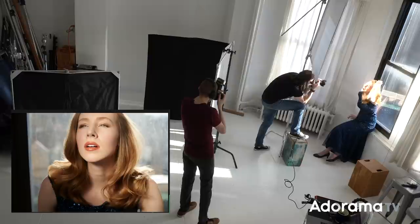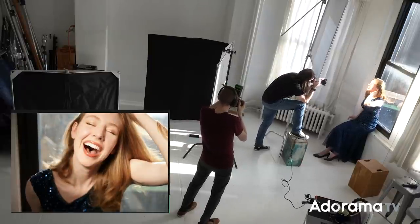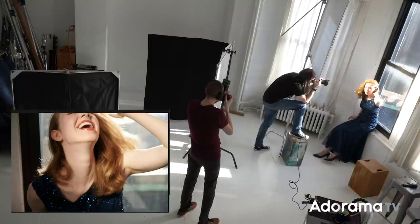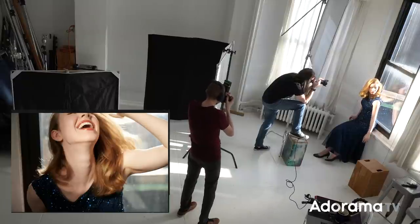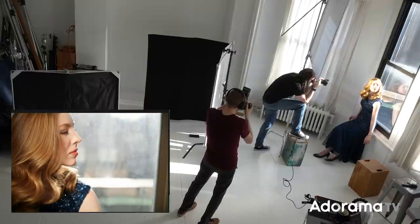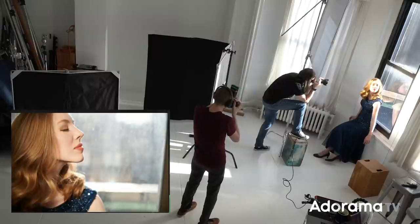I like the way your hair is on this side — it's a really cool shape. Let me direct you — you're going to do this. Okay, just open your eyes and look straight ahead of you when I tell you.